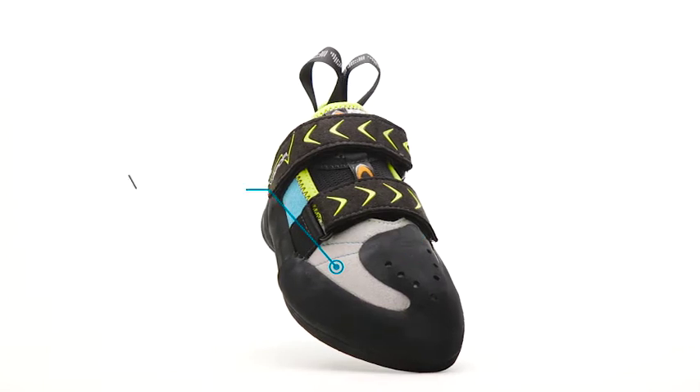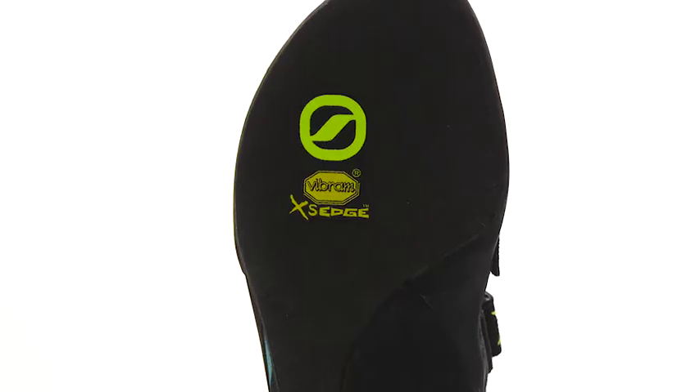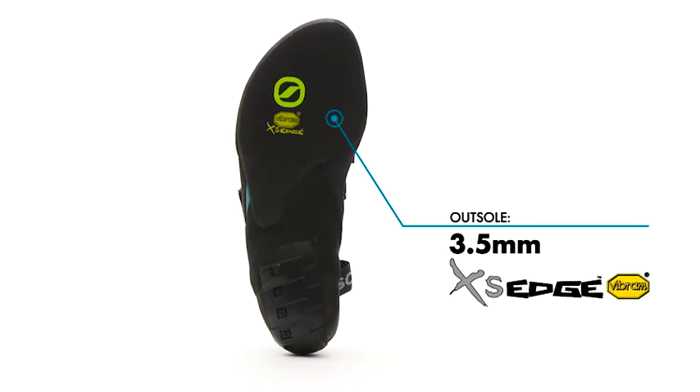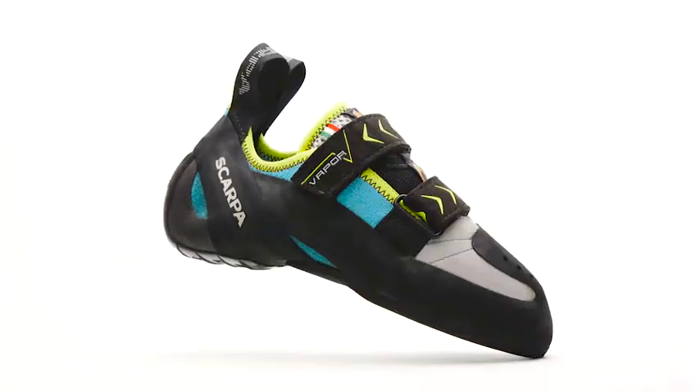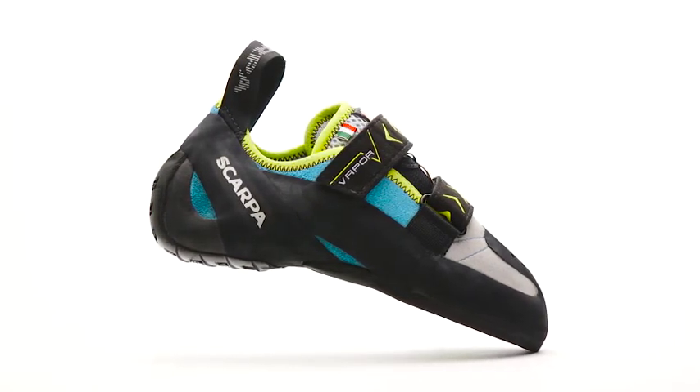A thin midsole improves edging without compromising sensitivity and a Vibram XS Edge rubber outsole offers grip, durability, and flexibility. Handmade in Italy, the Women's Vapor V is a versatile and durable rock shoe designed to deliver technical performance in an approachable package.